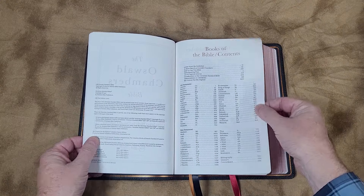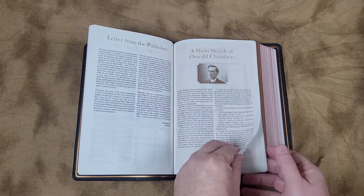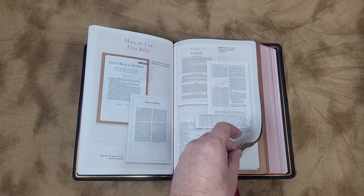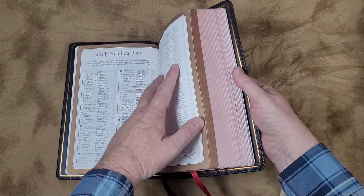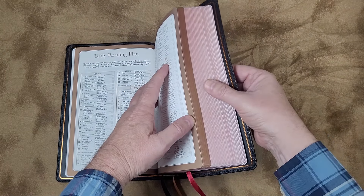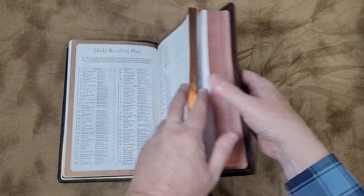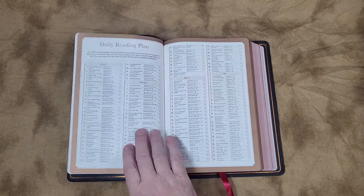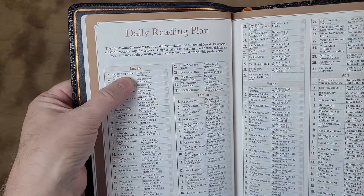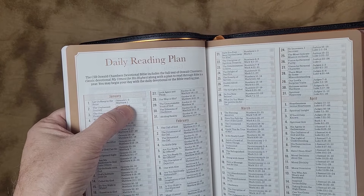And there is our content — a short sketch of Oswald Chambers, good information about him, and how to use this Bible. You can see it's staying open fairly well. You'll notice the edges: there's a darker section and a lighter section. The darker section is the devotional, My Utmost for His Highest, and the lighter section is the Bible text. Starting with a daily reading plan — this plan includes a daily reading from My Utmost for His Highest, giving you the date and what you're reading for that day, and then an Old Testament and a New Testament reading.